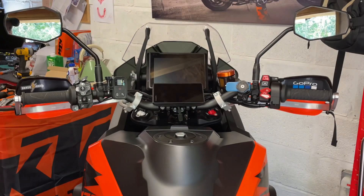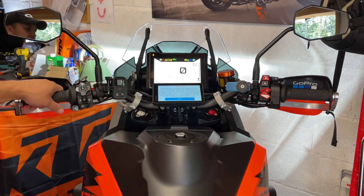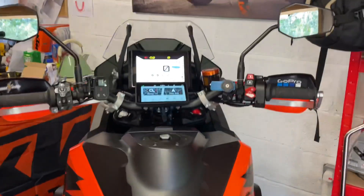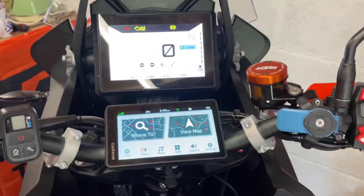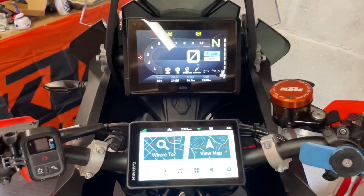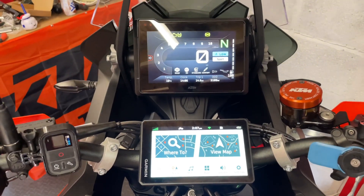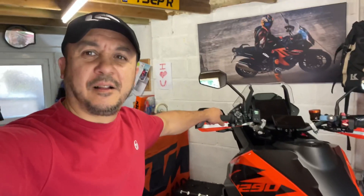All right, let's have a look — looks pretty good to me. What about when I'm sat down on the bike? Seated position, eye level — perfect. I'm happy with that.